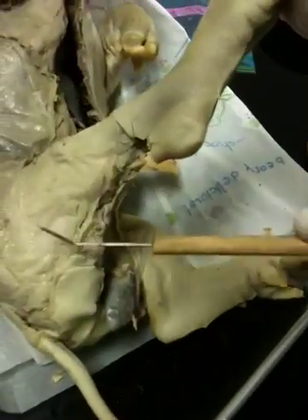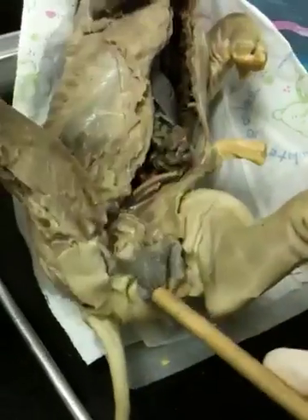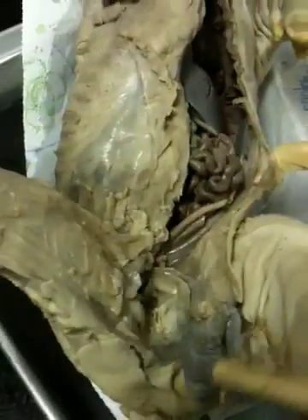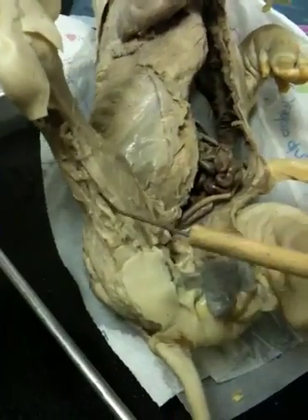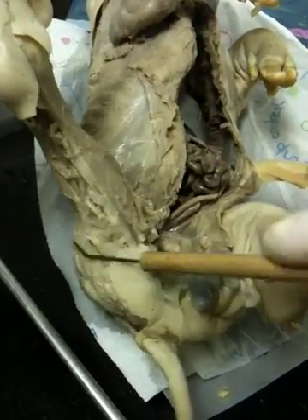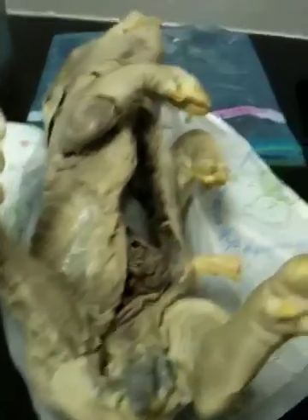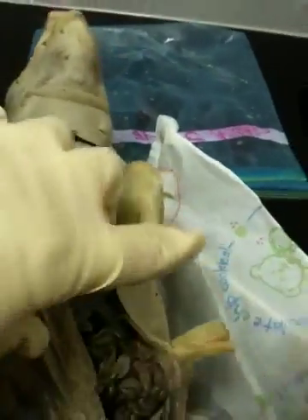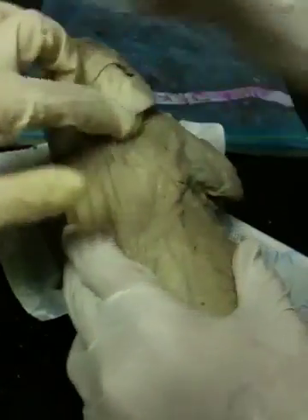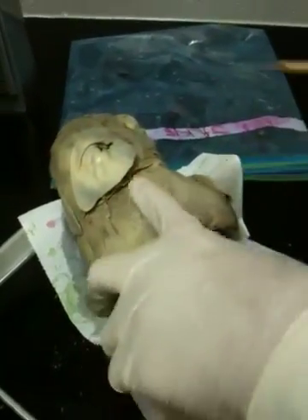You have the semimembranosus and then the semitendinosus on different sides. I think that's all for the muscles. What about the rectus abdominis? The rectus abdominis is right down the middle — we've cut through that. And the trapezius is this triangle structure up here.